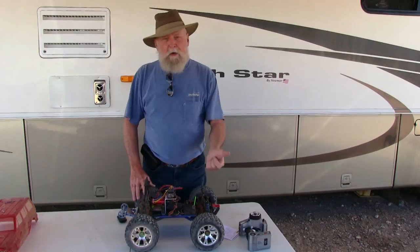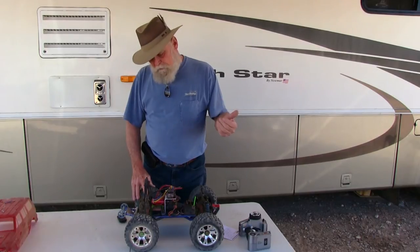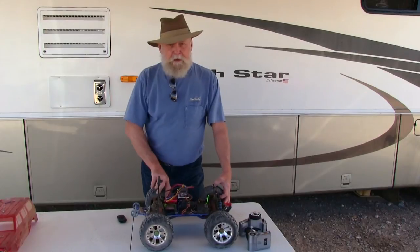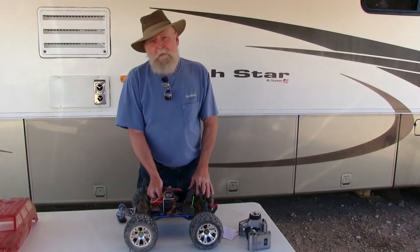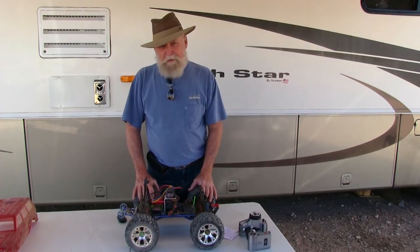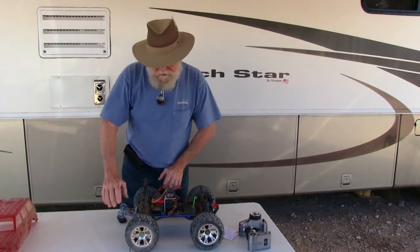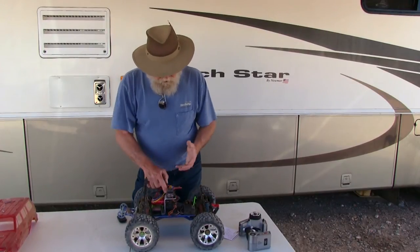The power band is the sweet spot where all the power is, and it took a while to get there. By comparison, with this electric motor it takes a long time for everything to get moving with a nitro. But when you nail the throttle on this electric with the slipper clutch tightened right down like I run mine, all that power is available immediately — bang, all that torque and power hits everything at the same time.